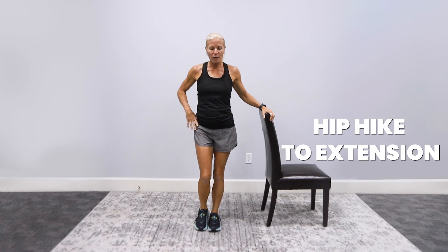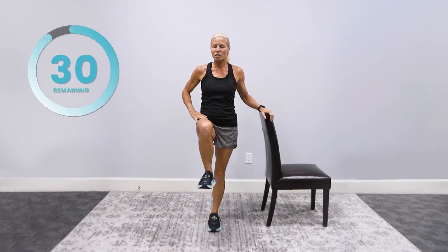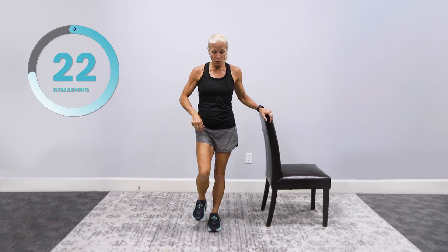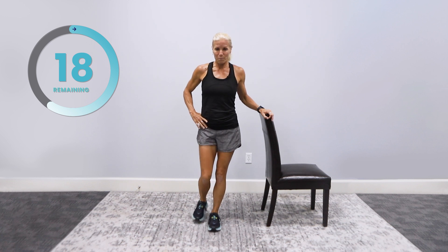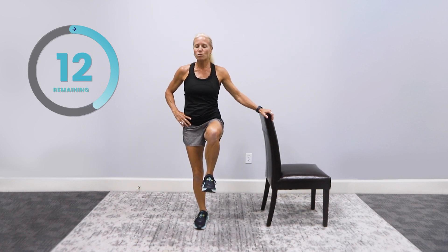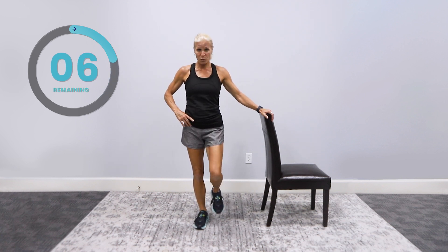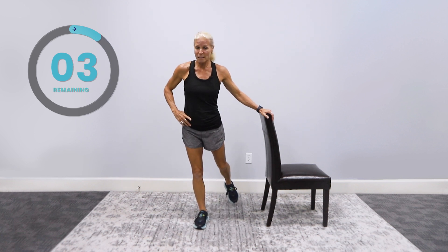Hip hike to the extension. Ready? You're going to bring your leg up to 90 degrees and bring it back behind you. Go. Up and bring it back behind — that's perfect. All the way up — if you can get to 90 degrees, great. If you're limited and can only do a little bit, that's fine too. Bring it back behind you. I only ask that you do what you can do. Switch sides — up, up, and back. You're going to feel better when you do this and move your body mentally and physically. We always appreciate your comments below. Up and good — get ready for that stretch.